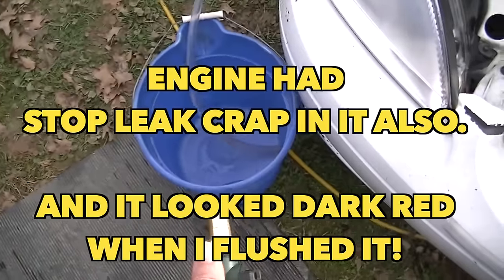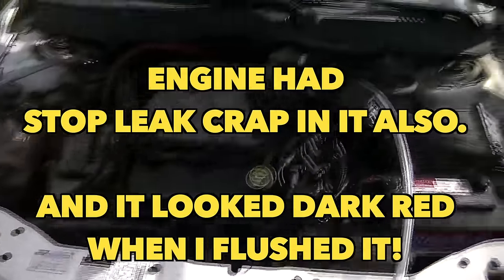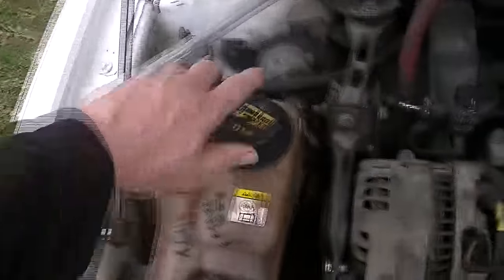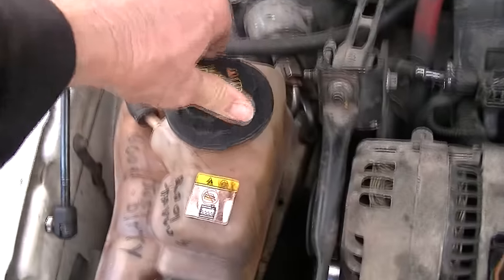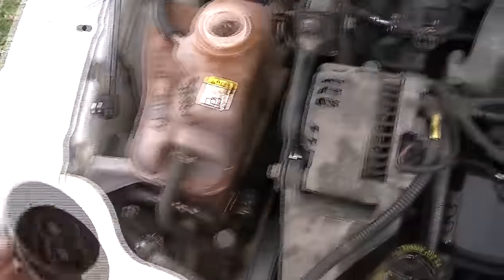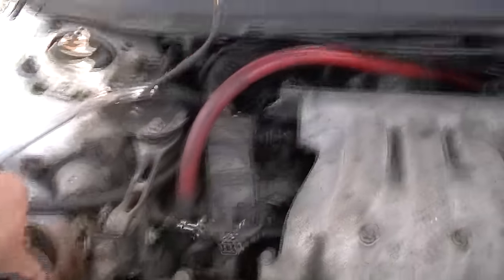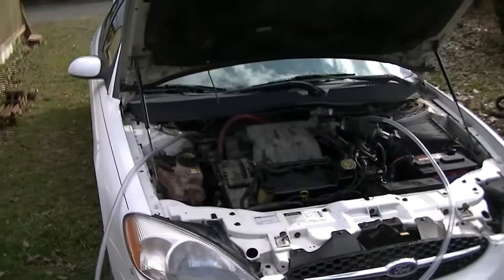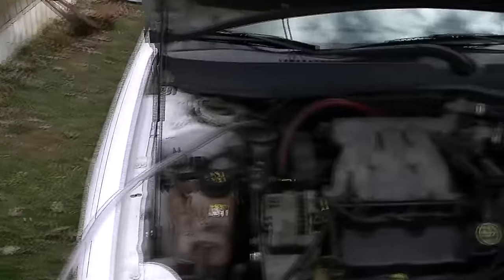I have no idea what's going to come out of this heater core, but when I looked inside it was red — looked like clay mud. When this engine blew a head gasket, they put some kind of stop leak in it and it went through the engine. I still have some left — it's a little brown looking. I'm going to continue to flush the engine a couple more times, but this is pretty simple to do on most Ford Tauruses, Mountaineers, and just about all Ford products.